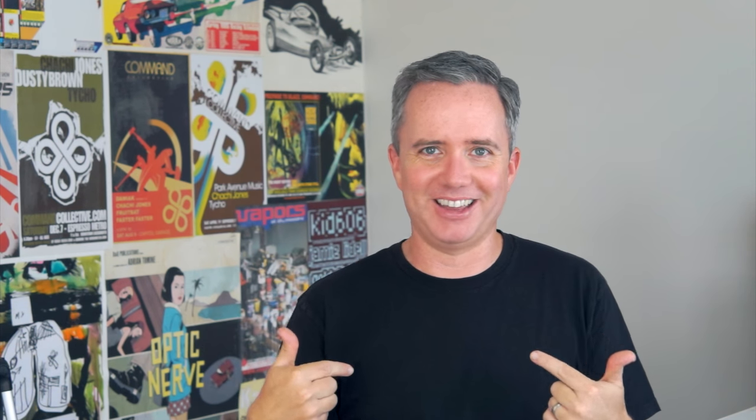All right, so that's the end of my little experiment here. Let me know what you would like me to do differently. Did you like the news up at the top, or was that too boring? Do you want more news or more projects? Let me know what you think — give me some feedback. I'll see you next time. Bye.